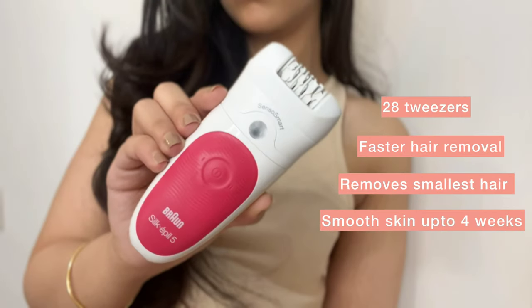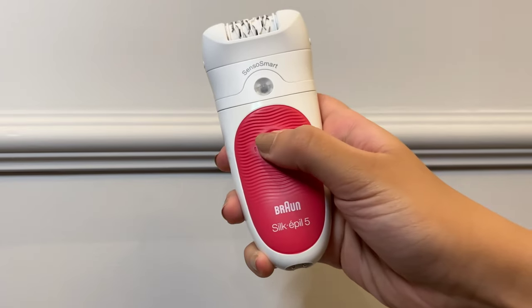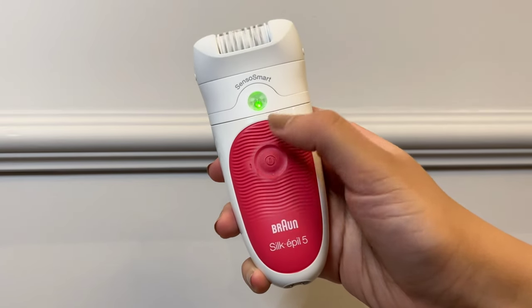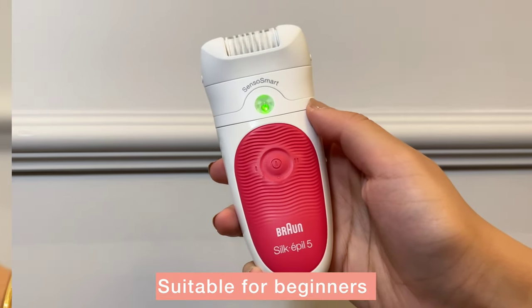This Silk Epil 5 comes with a micro grip technology with 28 tweezers that makes hair removal faster and removes even the smallest hair, ensuring completely smooth skin that lasts for weeks. It also comes with a setting for extra gentle hair removal, making it totally suitable for beginners like me.